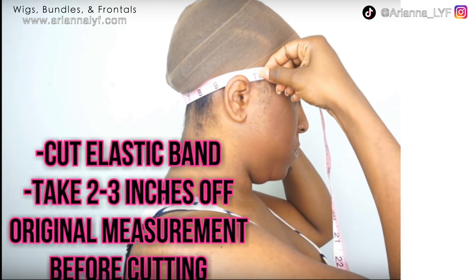When it comes to the elastic band, you want to measure the back of your head from ear to ear. Once you get that measurement, take two to three inches off before you cut your elastic band. A quicker method is to take the elastic band, measure it from ear to ear, pull it to see how comfortable you like your wig to fit, grab it with your finger, and cut right there. Either way works — it just depends on personal preference.